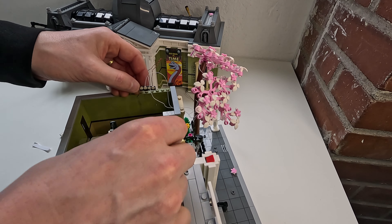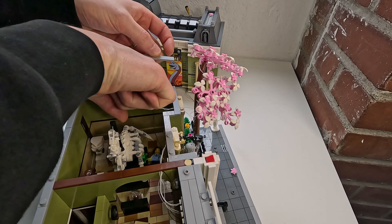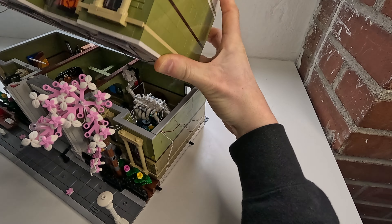I just wanted to see it, check it out, test it out, see what all the hubbub was about for myself, for all these lighting kits.